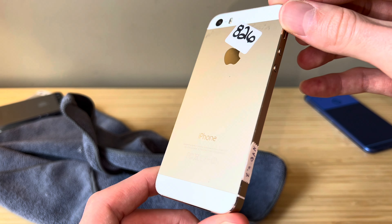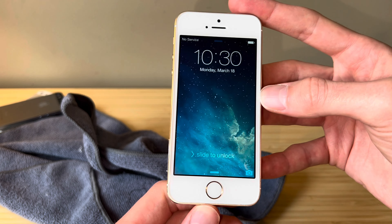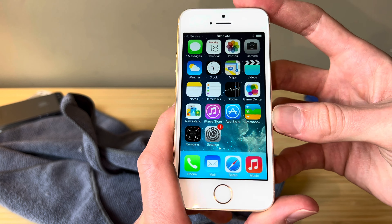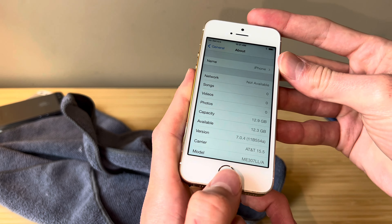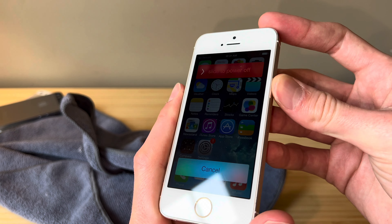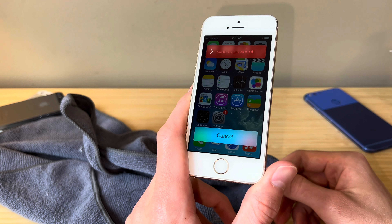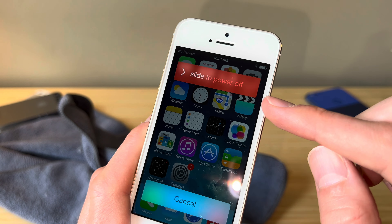We do have a couple of stickers I'm going to get off in just a minute, but the iPhone powered on, and as you can see, we're met with slide to unlock and we have the iOS 7 wallpaper. Let's see if we do actually have iOS 7 — and we do. We've got the Passbook icon with three rows instead of four, and of course the red-orange music icon. Going into Settings > General > About, you can see we're running iOS 7.0.4. That's a pretty early version of iOS 7, and that means there's a chance we have the very rare slide-to-power-off logo — and we do. I don't remember when this was removed, but it was replaced with the round slide-to-power-off that I think we still have to this day.